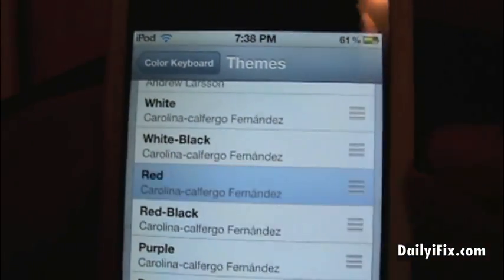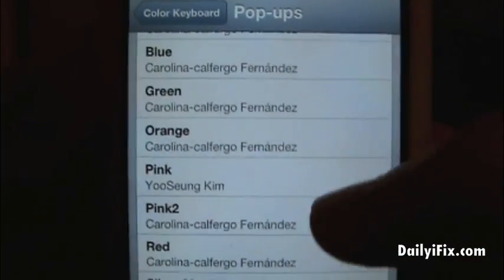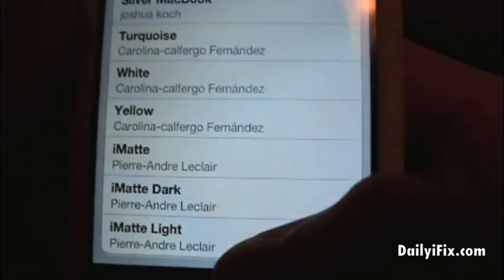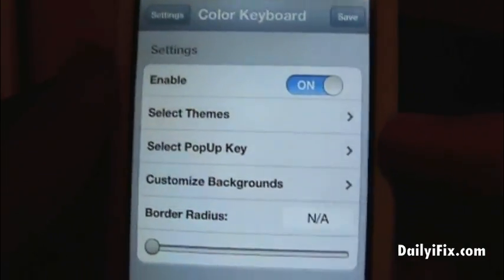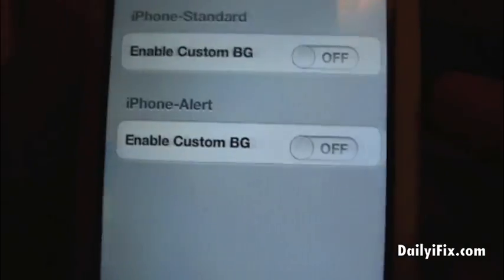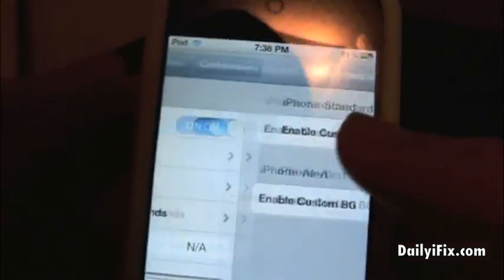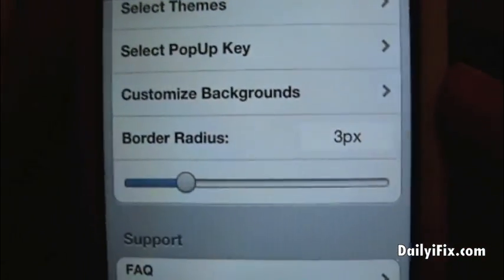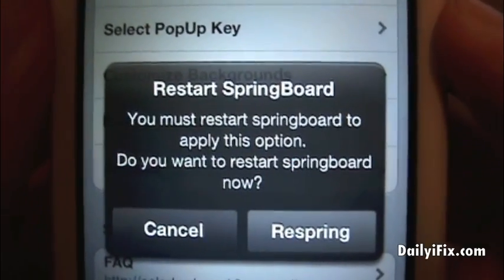I have to uncheck the red one first, and then we're going to select the popup key. You can select black, blue, green, orange — you can see all these options. I'm going to make that matte dark. Pop-ups uncheck themselves so you don't have to worry about that. I'm not going to do a custom background, although you can set those differently for alerts and for the keyboard. I'll set border radius at 3 pixels just so you can see what it looks like, and then we're going to hit Save up here.